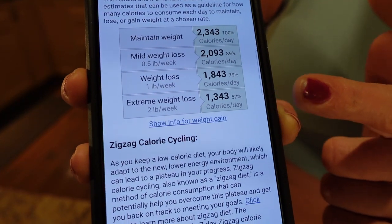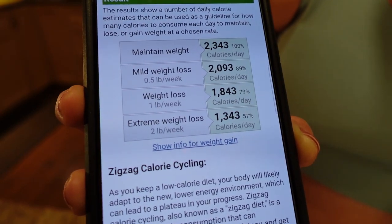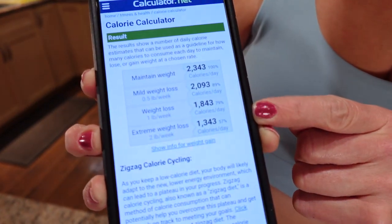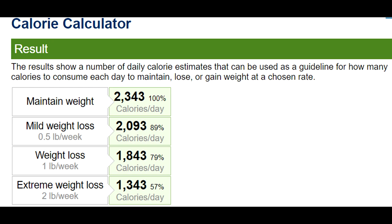I skip the third one for a minute and go right to the bottom, which is the extreme weight loss. That says 1,343 calories and about two pounds a week you would lose. After losing 130 pounds and keeping it off for eight years, I have a lot of experience. If I were to go overnight from 1,863 calories and drop right away to 1,343 calories, that would be way too much. I would lose weight quickly, but I'm not giving myself anywhere to go. My mini cut is eight weeks, and I'd hit a plateau really fast and then have to drop below 1,343 to kickstart weight loss again.